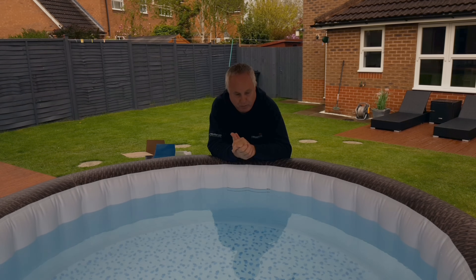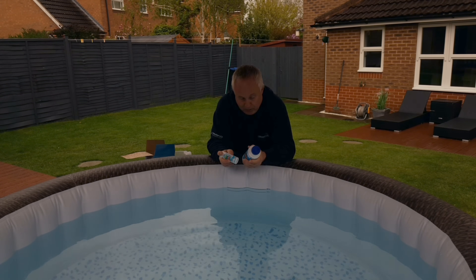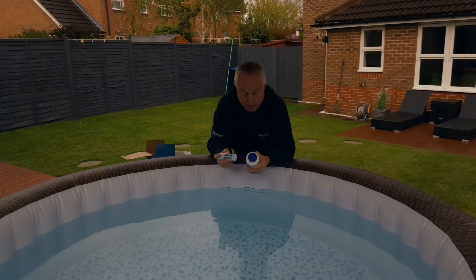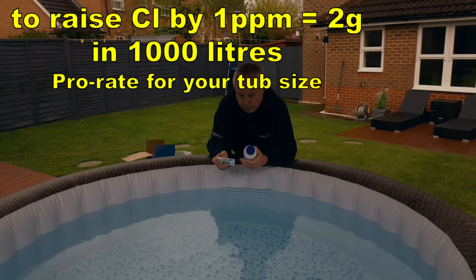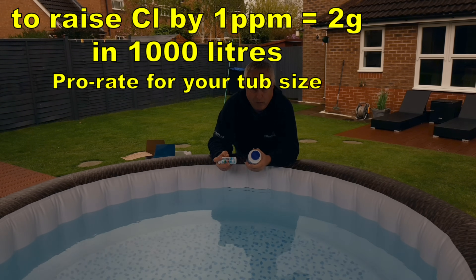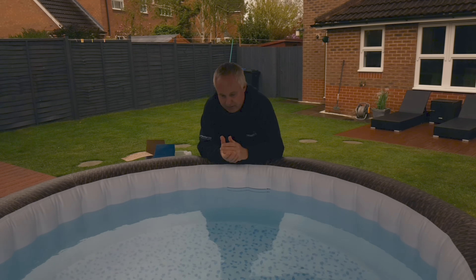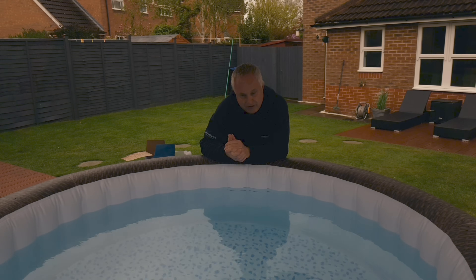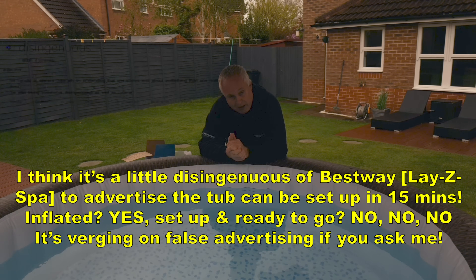I'll test it again in another couple of hours and we should be able to use the tub this evening. The free chlorine level is measured in ppm — five ppm is about right, and you should maintain it at four or five. Test the water every day. To raise chlorine by one ppm in a thousand-litre tub requires two grams of chlorine — half a spoonful. Each day, test it, see how low or high you are, and add two grams per ppm you're low. After each daily test, add a little pH plus or pH minus depending on your result, but go easy — a relatively small amount of pH plus raised my pH quite a bit.